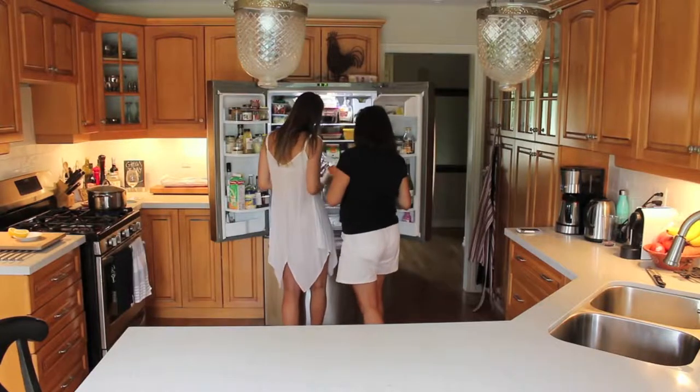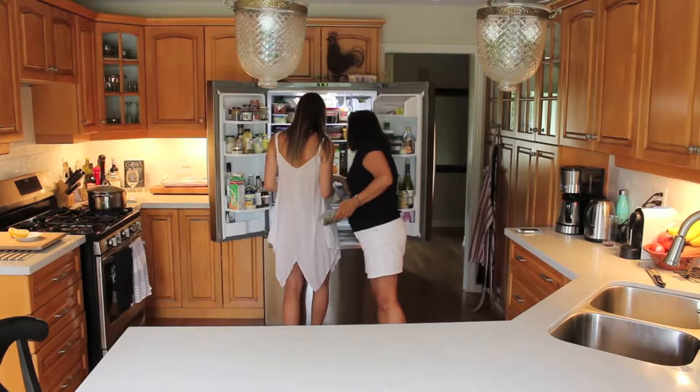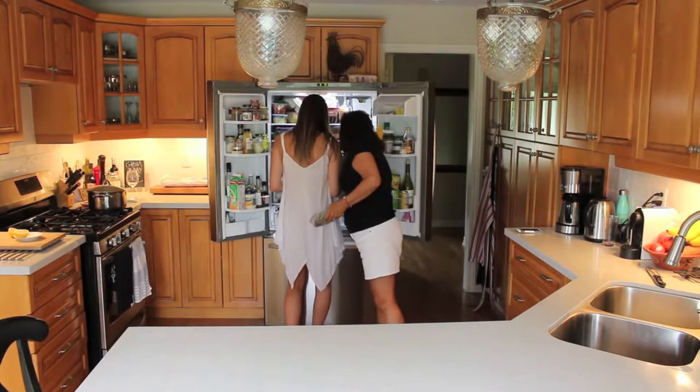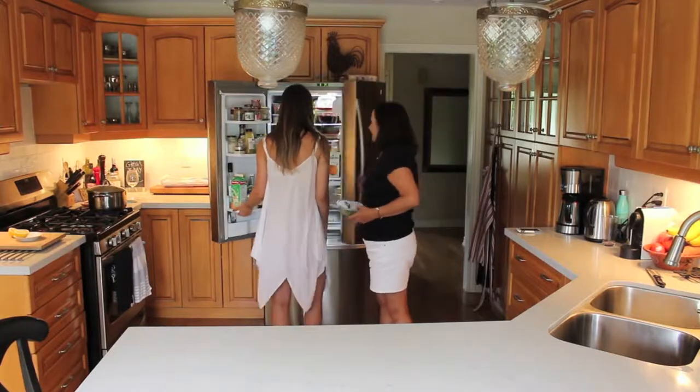Is this vegan? No. What the heck? Well, it's vegan in the sense that it's no antibiotics, raised properly. It's vegan in the sense that it's not vegan.